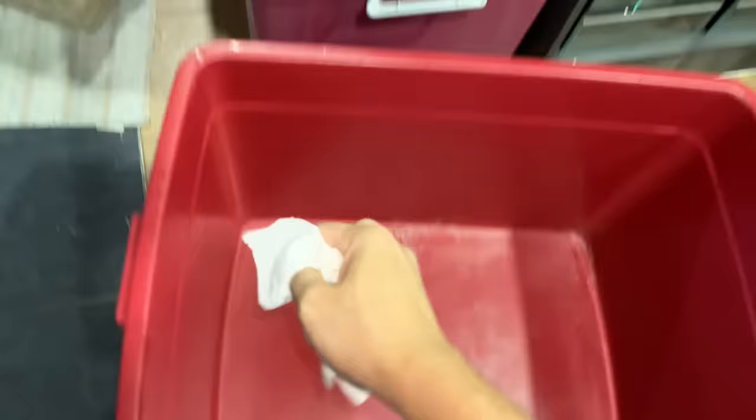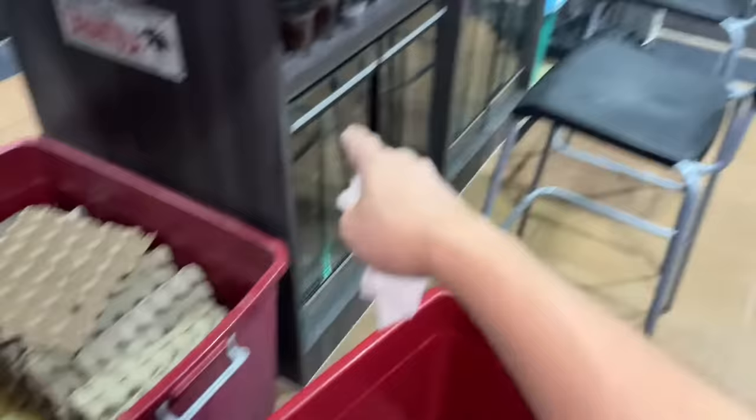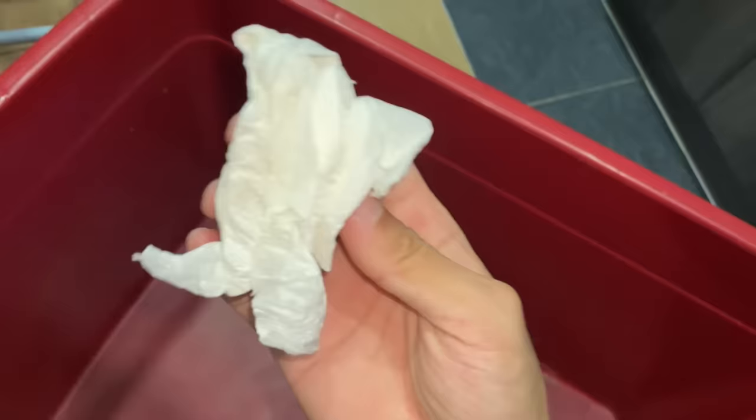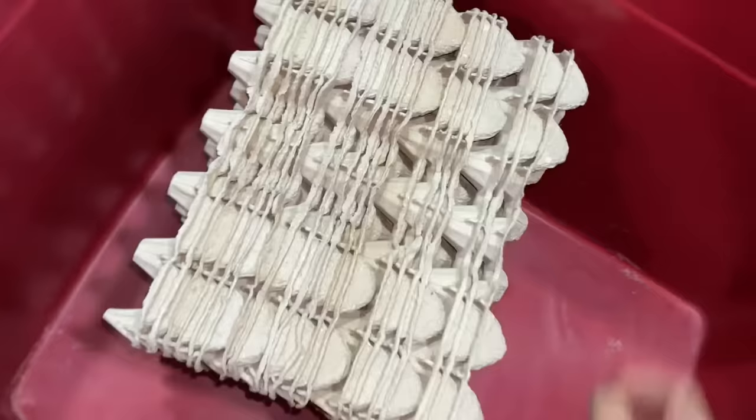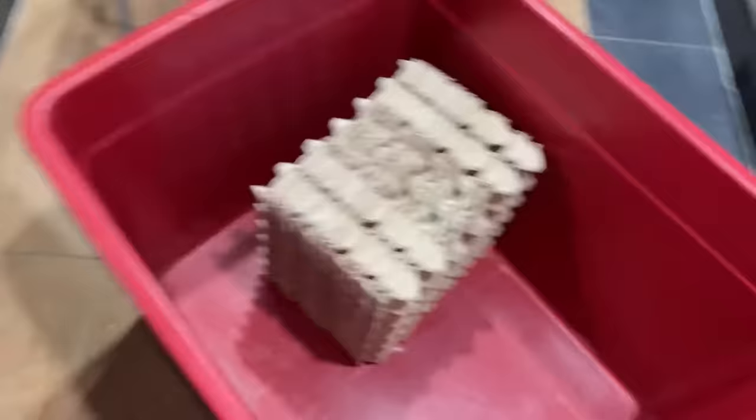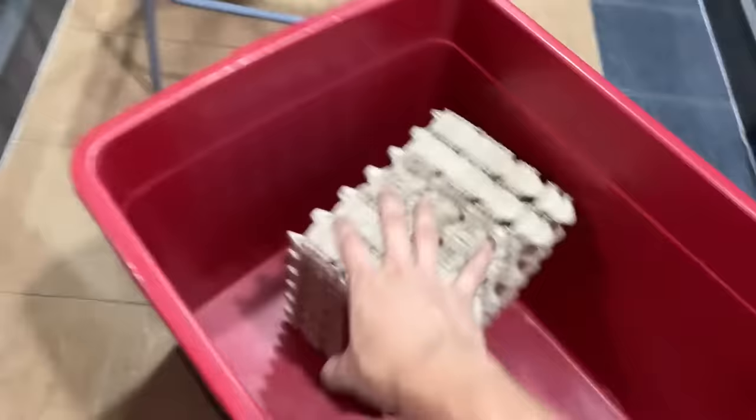Let's get this bin set up. I'm getting some paper towels to fully dry it because you don't want any moisture in here — if you do have moisture it's probably going to start to mold, which is not good. After wiping, the paper towel is still clean so that tells me the bin is clean. Now I'll get these egg crates in — they're already stacked up so I'll put them in like this and spread them out a little.